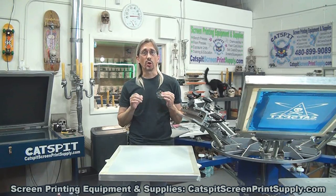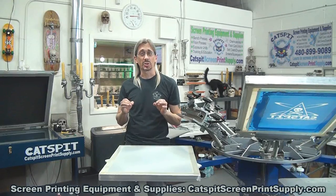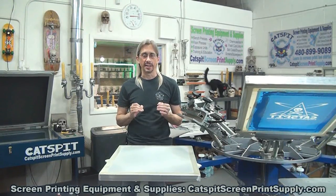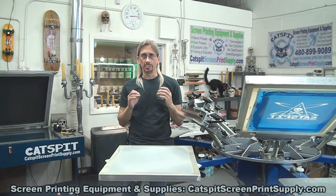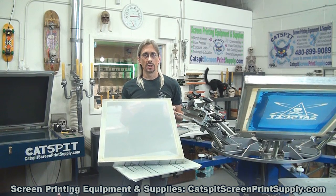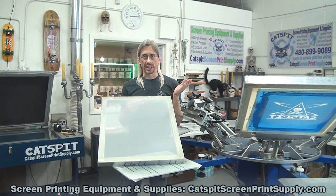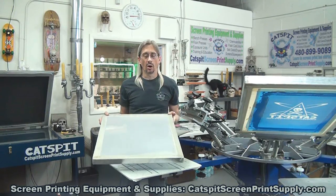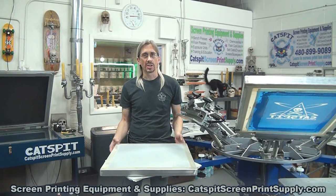Today is another quick tips video for screen printing. A question I get asked a lot is a very basic, simple one: how long, or how many times, can I reuse a screen? Here's a blank screen that we coat with emulsion, make a stencil, print with it, and then strip and reuse again — so how many times can we do that?